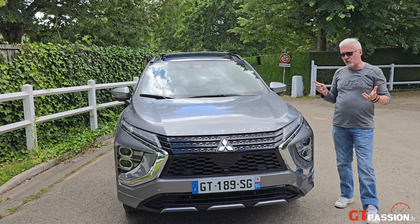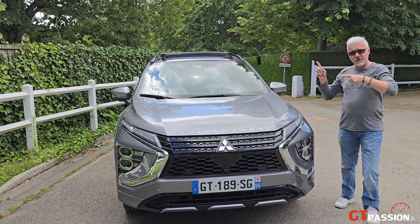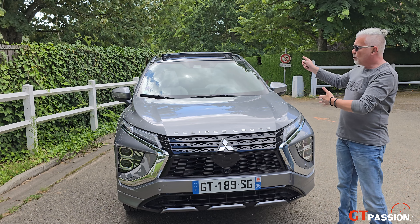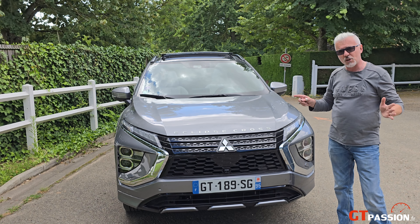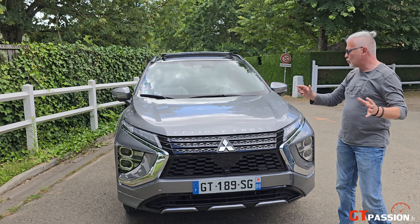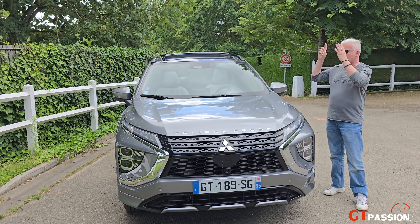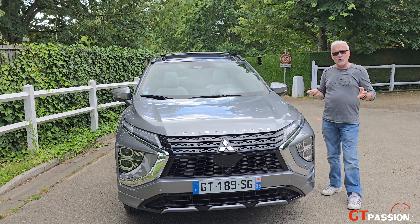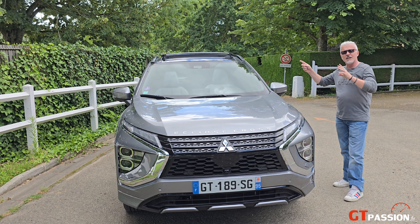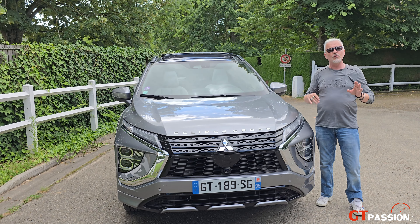Le Mitsubishi Eclipse Cross existait déjà depuis 2022 mais en version uniquement thermique. Nous avons maintenant la version PHEV, c'est-à-dire la version hybride rechargeable avec un moteur thermique de 2,4 litres, 4 cylindres et deux moteurs électriques avant et arrière, qui lui confèrent une puissance globale de 188 chevaux, sachant qu'aucun des trois moteurs ne fonctionne en simultané.